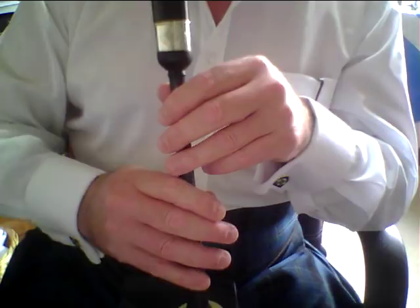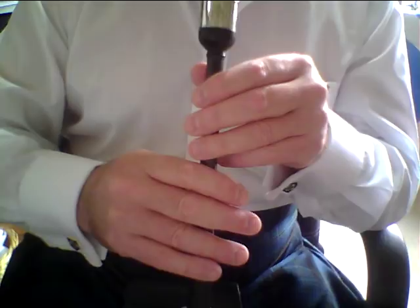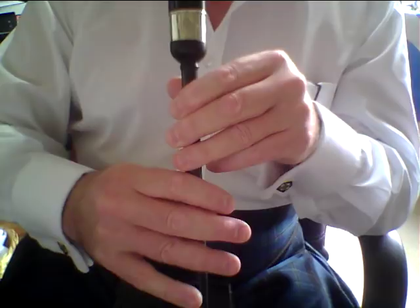In bar one, just as in the Green Hills of Tyrol, we are coming to a C grip from a B — exactly the same as the Green Hills. Please make sure and execute that grip correctly. Get down to low G, put the D grace note in low G, and come back to the C, lifting both the B and the C fingers at the same time.